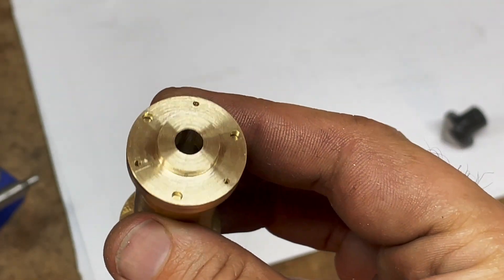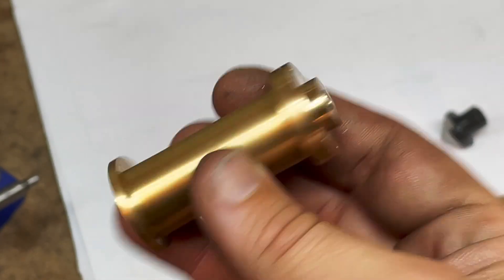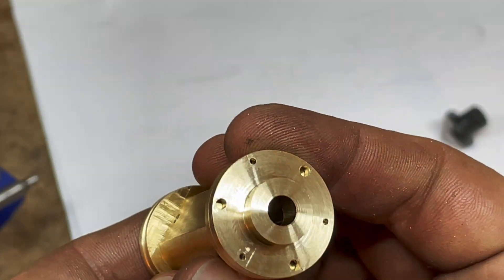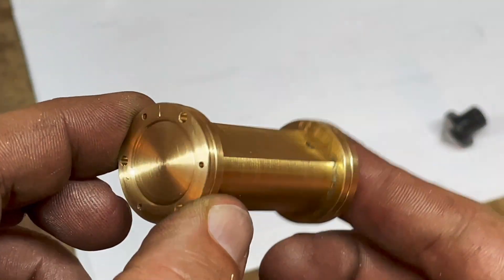Here's our cylinder — this is the front cover engaged, and that cover just slots on like so. It's looking a little bit like a steam cylinder, isn't it?